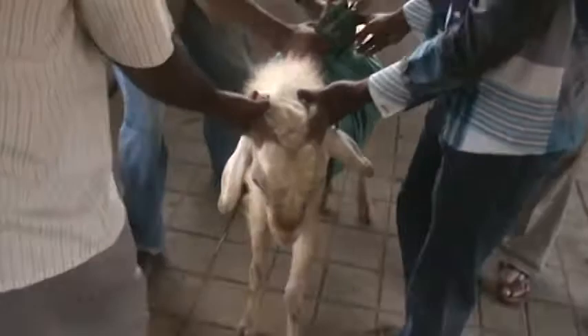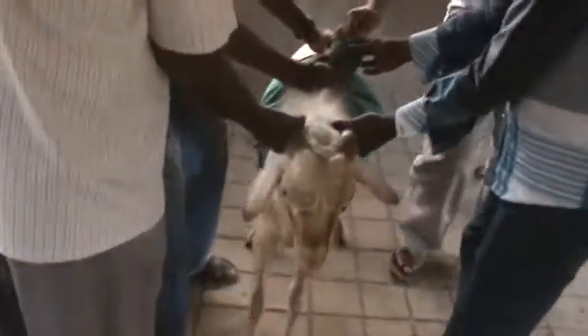Sir, you are doing like this, sir. No, I am not doing like this. Lift.